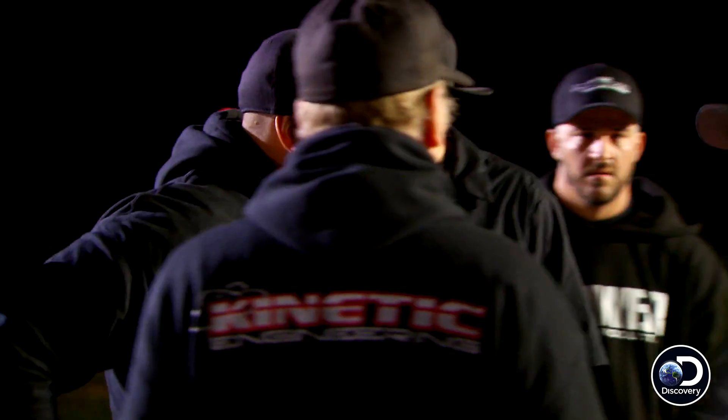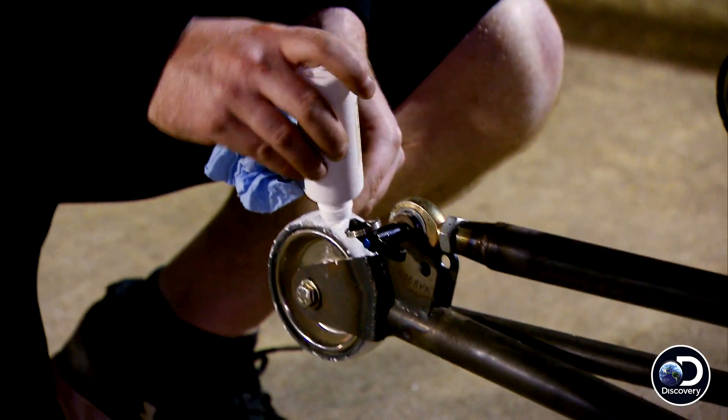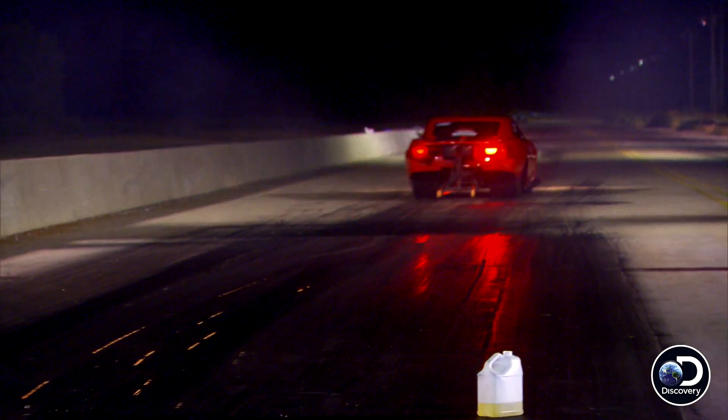It's a tricky science that requires a lot of trial and error — got to learn on his own — which is why you'll see most guys chalk their wheelie bar wheels. That's so after the pass they can look and see when and where the wheelie bars hit and how long they were on the ground.